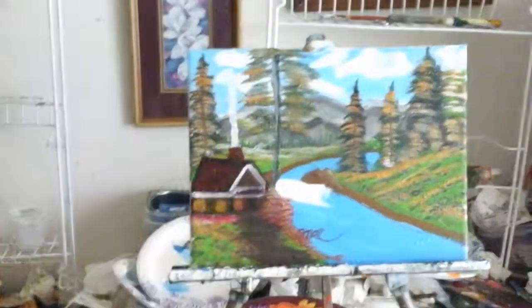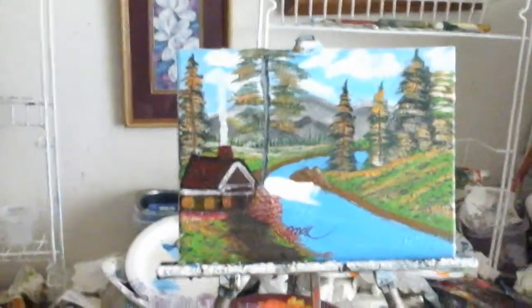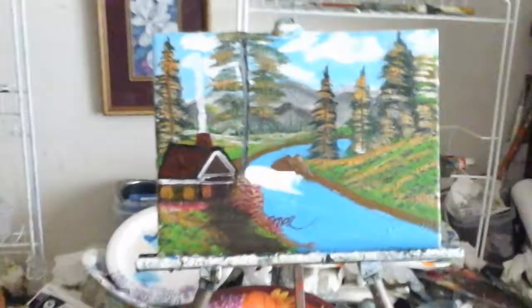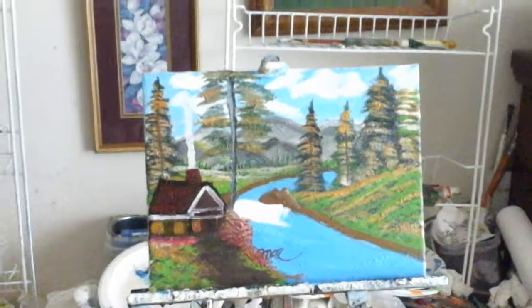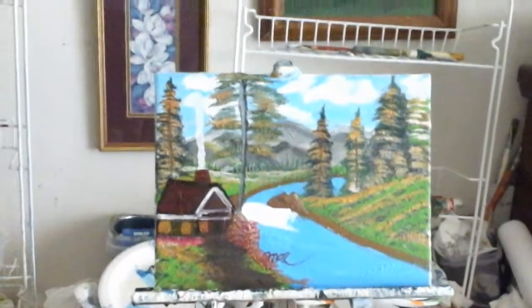Hello there YouTube fans, welcome to Art for the Heart Painting Show Series 2. The name of that painting is The Cabin by the Running Waterfall, and that's on 11 by 14 canvas.